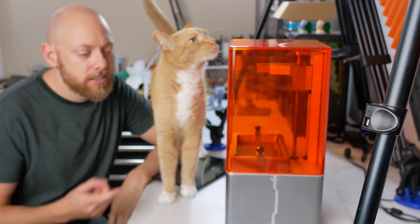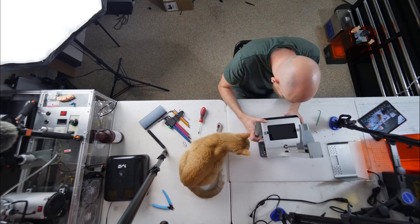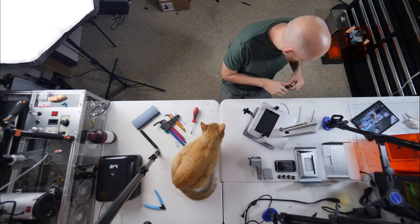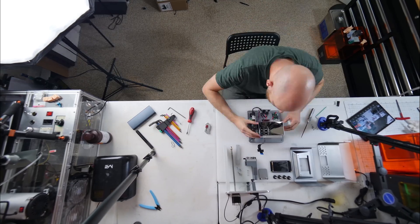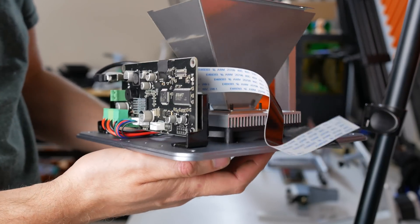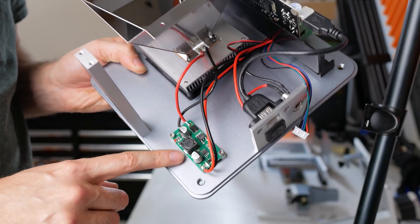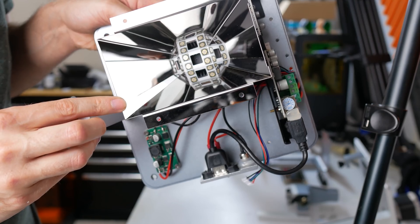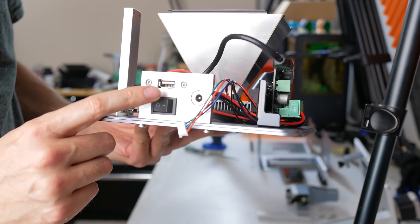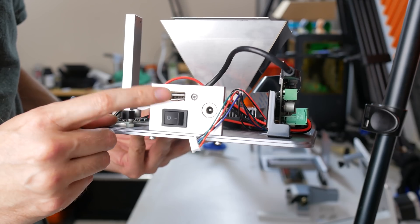You guys know the drill by now — let's pull this apart. Nothing too unexpected in this assembly. It's kind of beautifully simple. These machines really aren't very complicated. You've got a 12-volt DC to DC buck converter here that powers the LED array that shines through the LCD screen. A little power distribution — you've got your input, a power switch, and the USB input. I do kind of wish these weren't in the back of the machine. I always thought it's strange that they put them in the back.